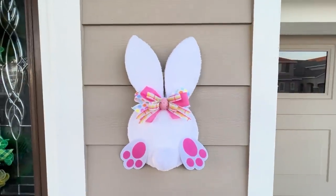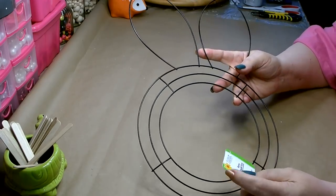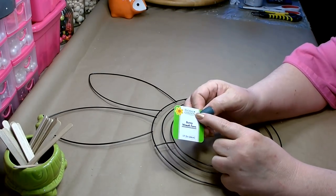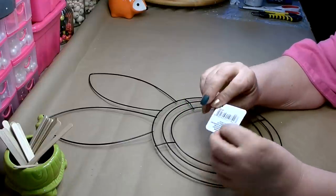I've had several of my subscribers ask me to come up with a craft using the new bunny wreath form that you can pick up from Dollar Tree. Let me show you how to make this adorable bunny butt wall decor. For today's craft you're going to need one of the new bunny wreath forms from Dollar Tree — it is a floral garden product and it is 17.3 inches in diameter.